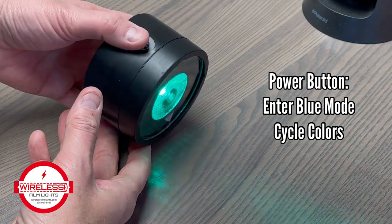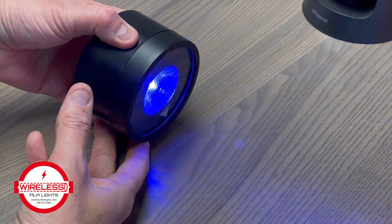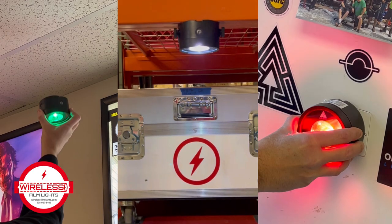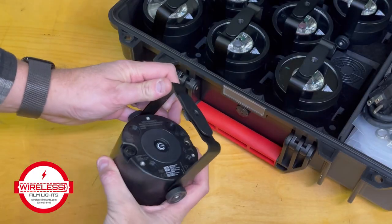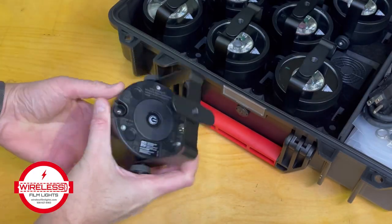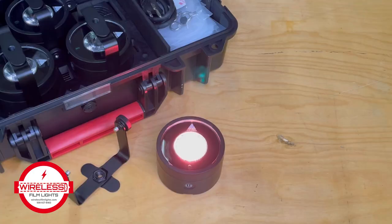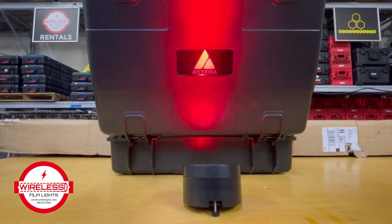And once the desired color is chosen, hold the power button again. With its magnetic underside, it can be hung from ceilings, walls, or under tables. Or it can be used as an angled spotlight with the adjustable stand, or remove the yoke completely and use the built-in stand to angle for uplighting.